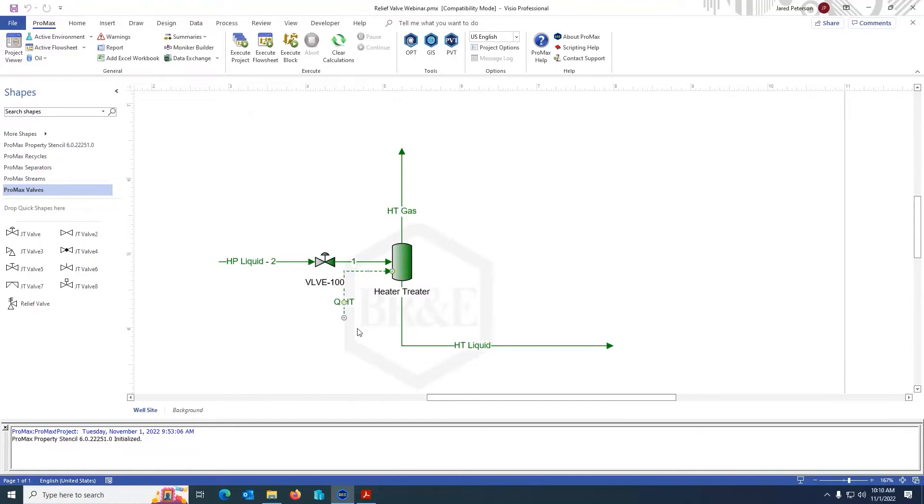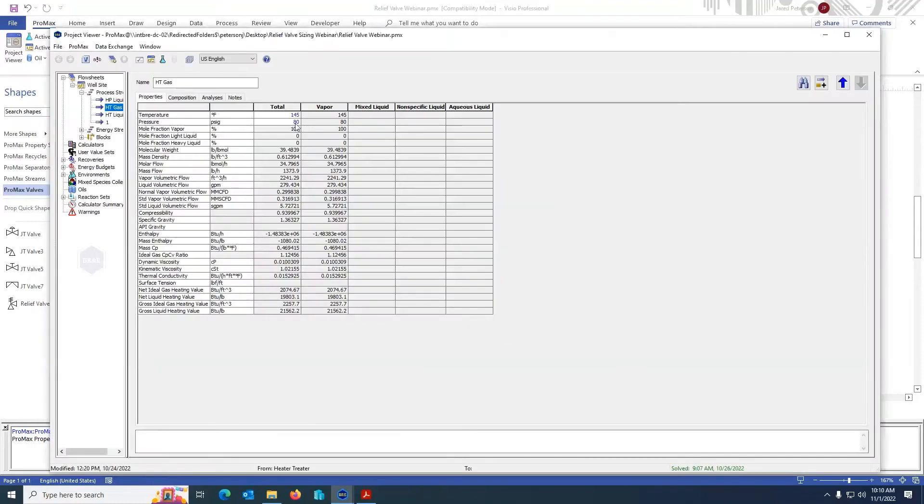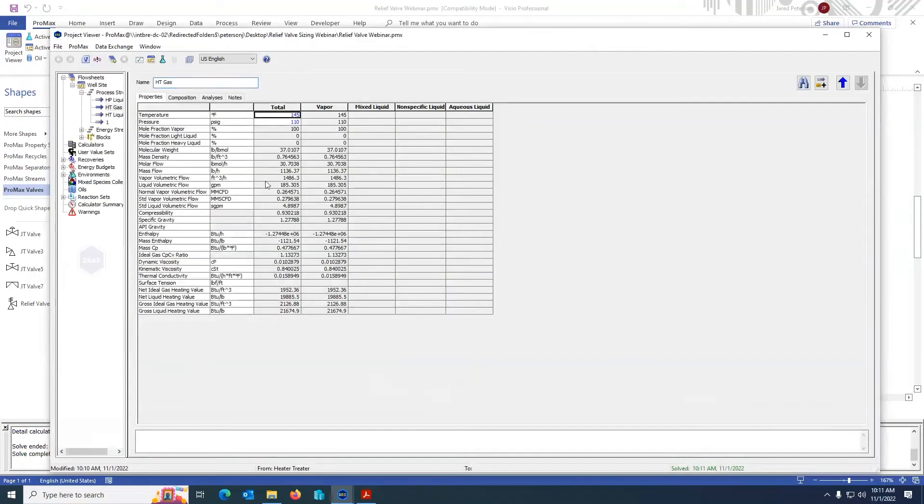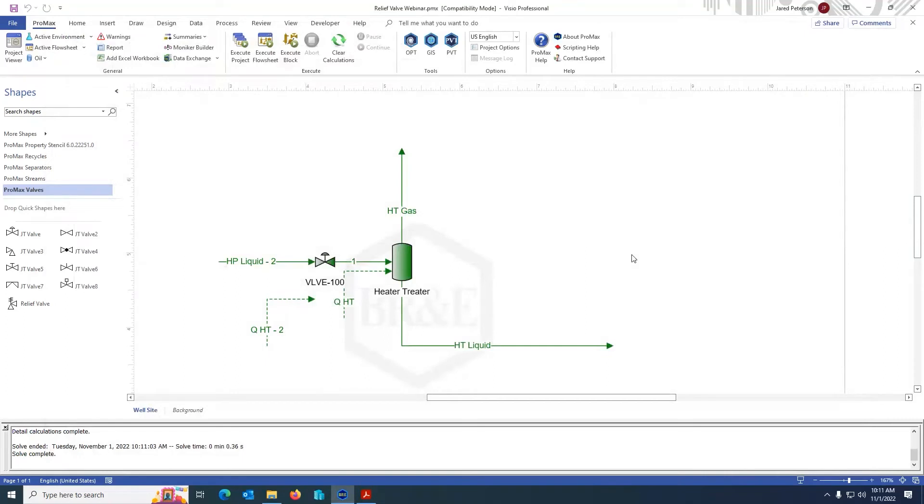First, I'm going to create the constant temperature case, but I know I'm going to want a constant duty case too, so I'm going to copy this energy stream to use later. I am now going to pressurize this vessel. I'm going to say the maximum allowable working pressure is 100 pounds. Because it's a blocked flow case, that's 10% overpressure, so I would expect 110 pounds. That is my relief pressure in this vessel. So I now have a case at constant temperature of 145 degrees with a pressure of 110.